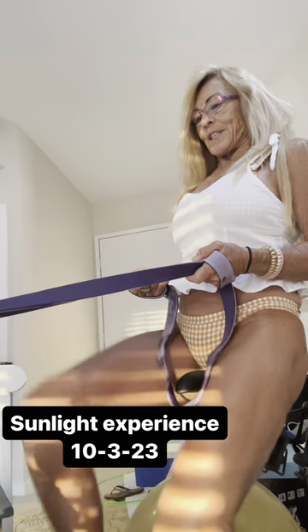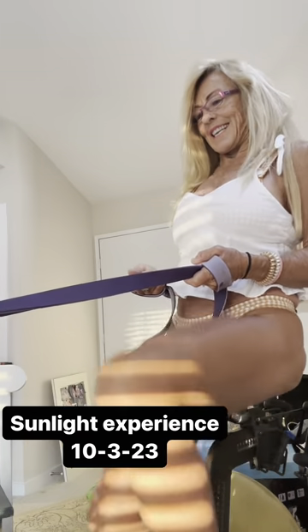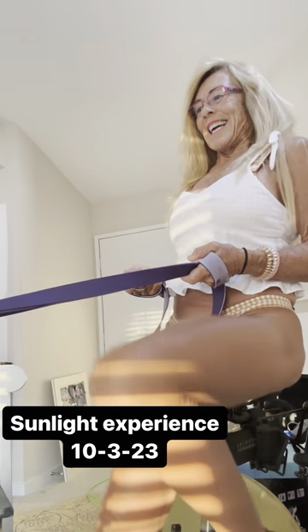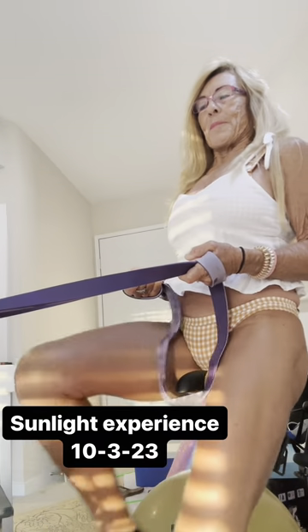You want to keep doing this for 15 minutes. So put on a beautiful song. Create a wonderful memory.